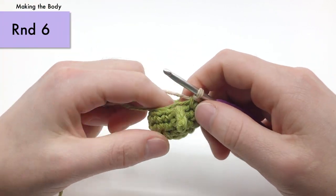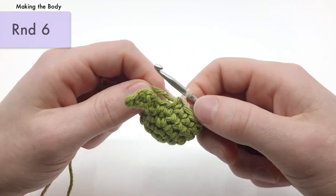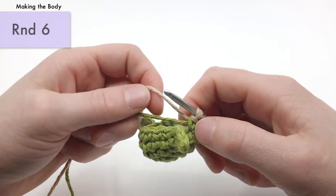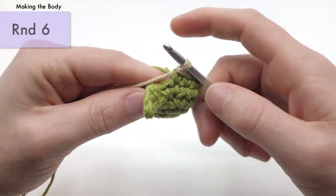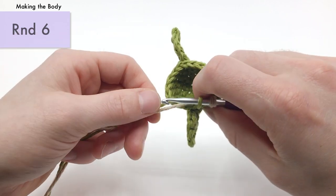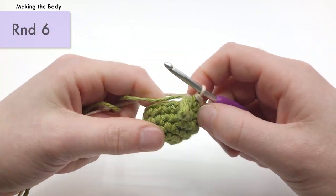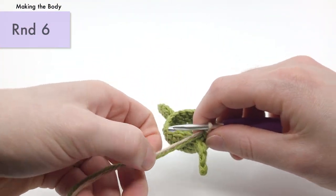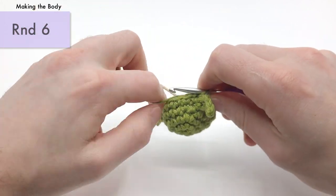For round six, we're going to single crochet 17 times using this half color change technique, basically to the last green stitch. Then we're going to do a split, which I'll explain when we get there. To do the half color change: flip the green on top, go into the next stitch, pull through with green, switch back over so beige is over the green, and pull through with beige. We'll just keep doing that all the way around.